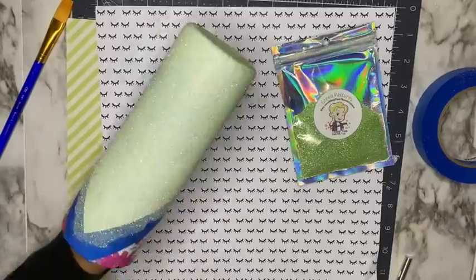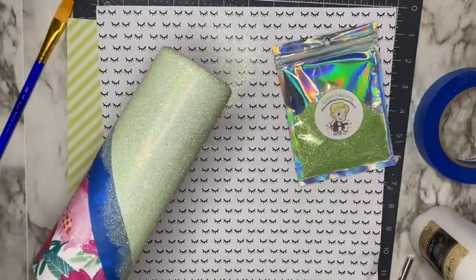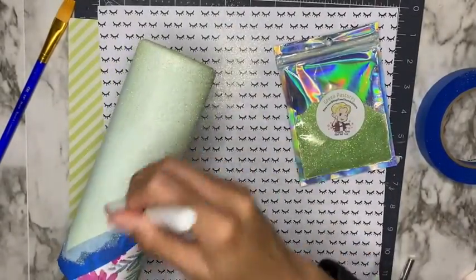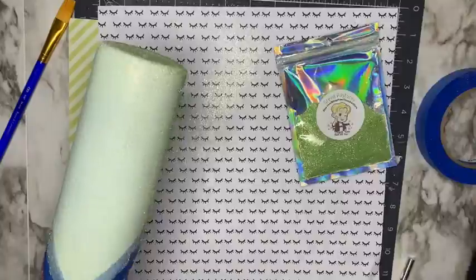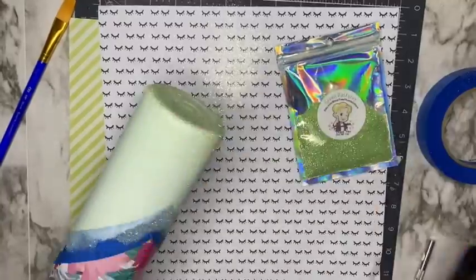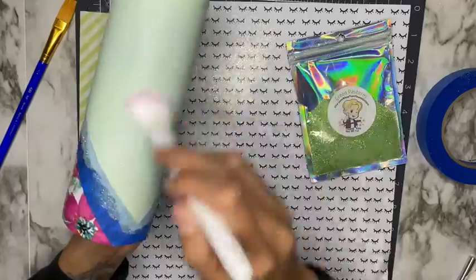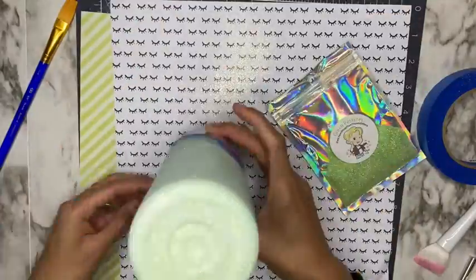Now that my first coat of glitter has dried for two hours, I'm going to add a second coat. I'm going in with a clean wet and wild brush, brushing off any excess glitter that didn't stick, then using the same brush to add another coat of glitter glue — squeezing lines directly from the bottle and spreading with the brush. Make sure you don't have any streaks in your glue because you'll notice them once you add your glitter.